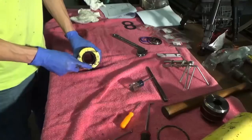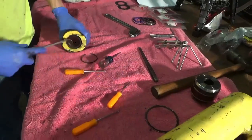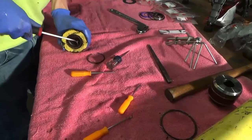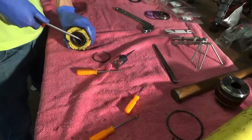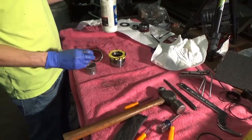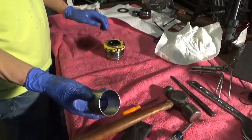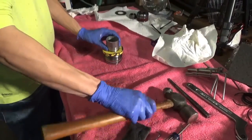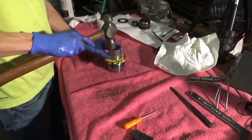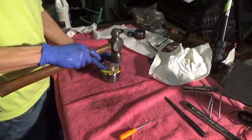This is just a matter of taking these seals out — it's just a various assortment of picks and such. You don't want to score any of the metal surfaces. We got the old seals out and we're putting the new seals in, so you just lube them up and tap them in. We made a driver out of a piece of exhaust pipe since it fit perfectly — you can put them in with a punch if you're real careful, working your way around until it gets fully seated.